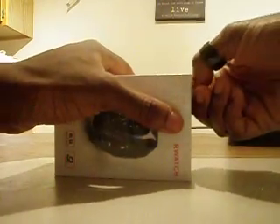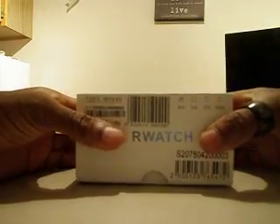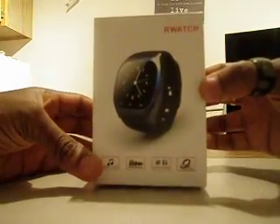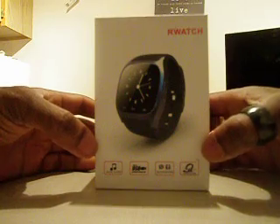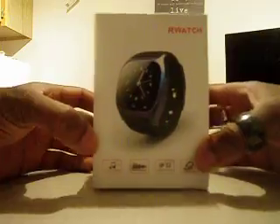As you can see, I just got it because it's still in the package — I still got to open it. Here's the box, it says the R-Watch, this is the M26. The other one I got was the M18. You can probably find that — there should be a link underneath to see the review for that. But this is the M26, so this is the box.